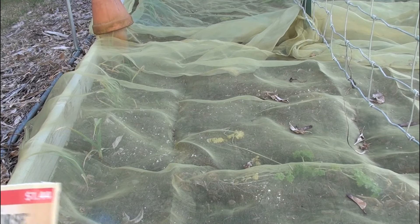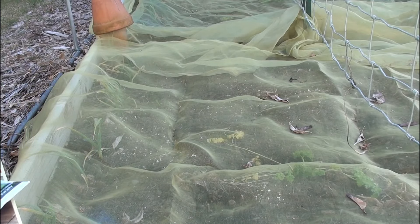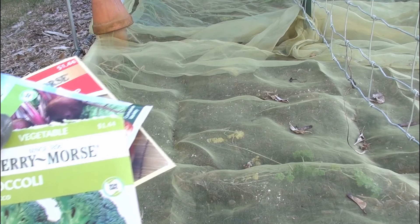I hate wearing gloves. I've got a cabbage, and what's the last one? Oh yeah, a broccoli.